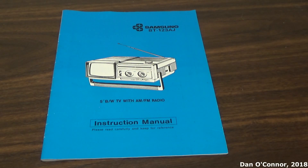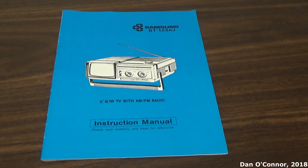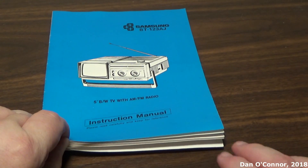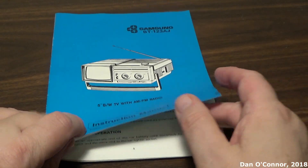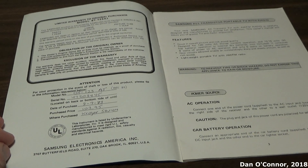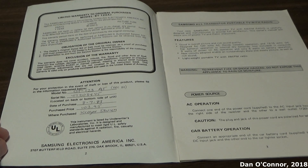When I got this little television at the estate sale, it actually had the original owner's manual in it, which is kind of unusual for these things. So we'll look through it — you can pause at your discretion for things you want to pay more attention to. It looks like this person actually filled out their information, which is unusual too. They bought it in 1983.